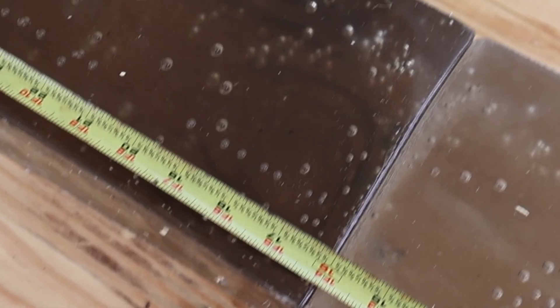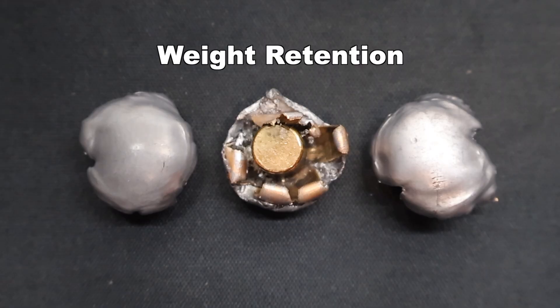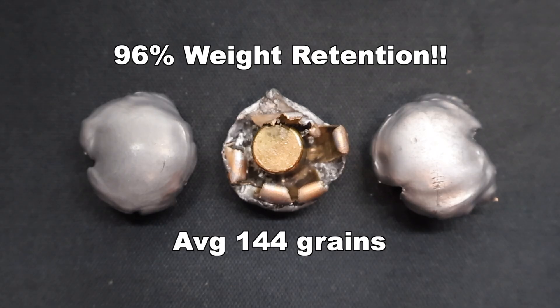Here are the recovered Federal Power Shock 150 grain bullets as fired from the 30-06. These things performed absolutely beautifully — I couldn't have hoped for anything better. Weight retention: we saw 143, 143, and 146 grains for an average of 144 grains. They started at 150 grains, so they lost almost no weight — that's 96% weight retention.